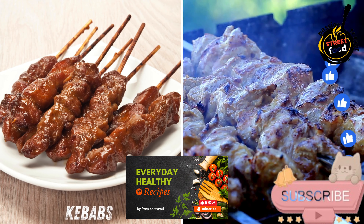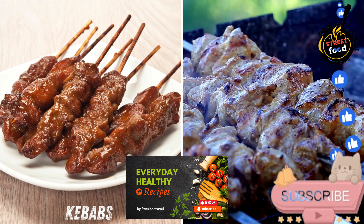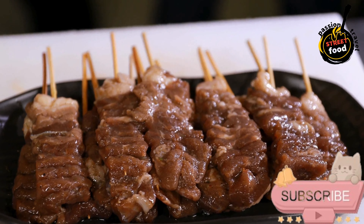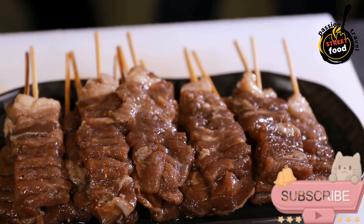Kebabs — skewered grilled meats, served in pita or on their own, often garnished with fresh vegetables and sauces. Kebabs, perfect for grilling or broiling.